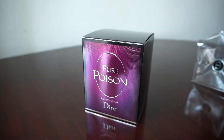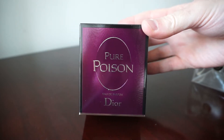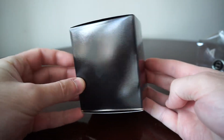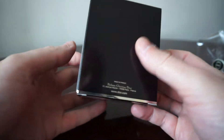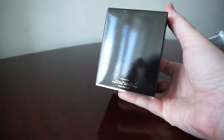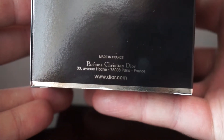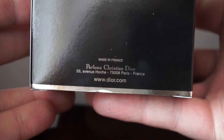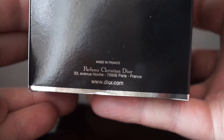This is how the box looks. On the front we have 'Pure Poison Eau de Parfum Dior.' On the top there is nothing written, on the left side and on the right again nothing. On the back we see that this perfume is made in France — 'Parfums Christian Dior, 33 Avenue Hoche, Paris, France' and the website Dior.com.